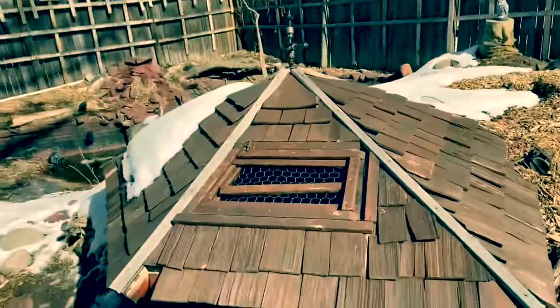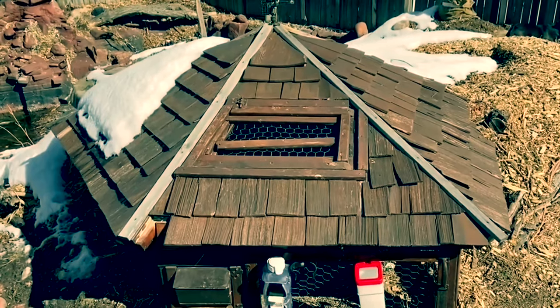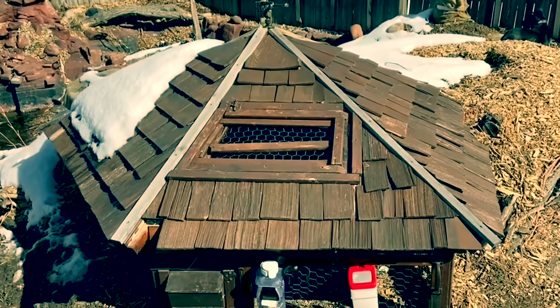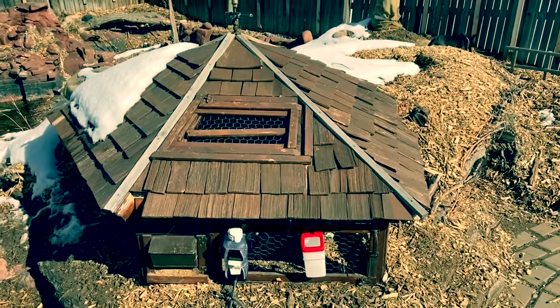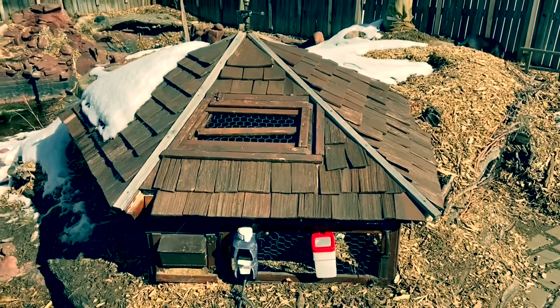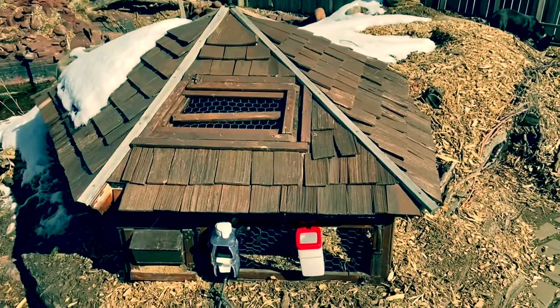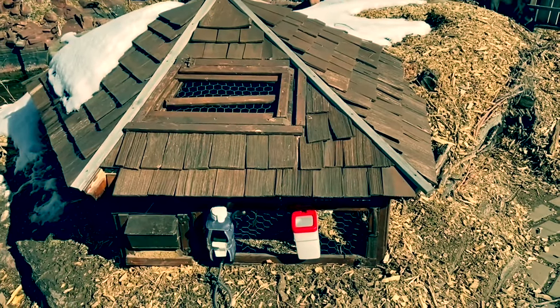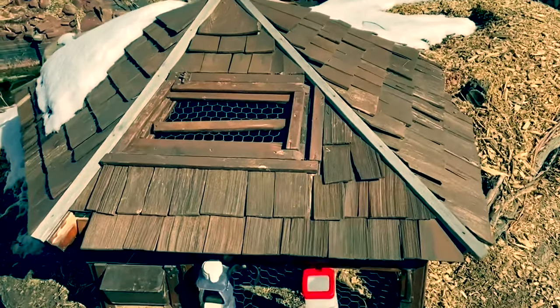You wonder why I've built it on the ground and not off the ground like most rabbit hutches — rabbits building three-foot-off-the-ground structures and laying on chicken wire with a nice breeze coming up from underneath. I wanted to imitate a rabbit hole slash structure, so they're on the ground. I put hay in there and the hay keeps them warm.